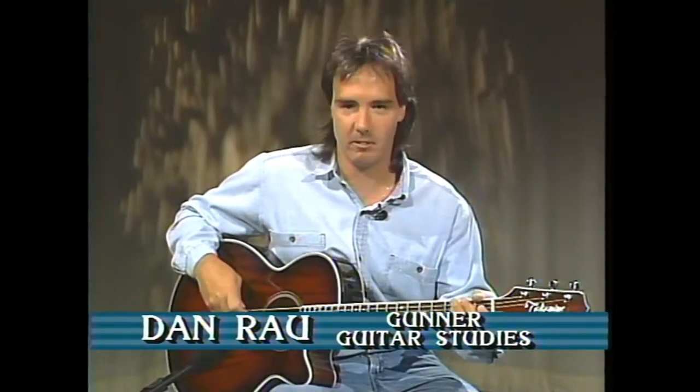Hi, and welcome to Hooked on Guitar, the show that teaches you how to play guitar at home by playing along with me. I'm Dan Rau from Gunner Guitar Studies in Kitchener, and this is show number five.